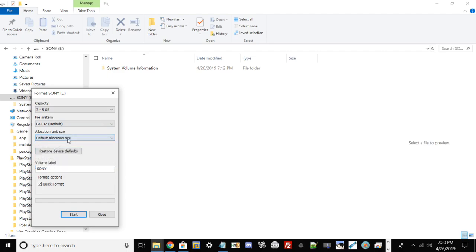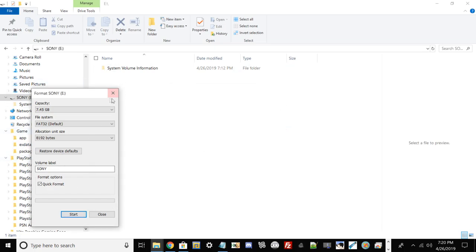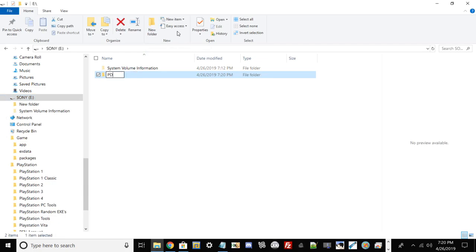For allocation unit size, keep whatever your PC states. Volume label doesn't matter. Make sure to hit Quick Format. If you have any documents on the USB, back them up before doing this because reformatting will erase all your files. Assuming you're on FAT32, go back into the root of your USB drive folder and make a folder called PS3, and then within that folder make a new folder called UPDATE.